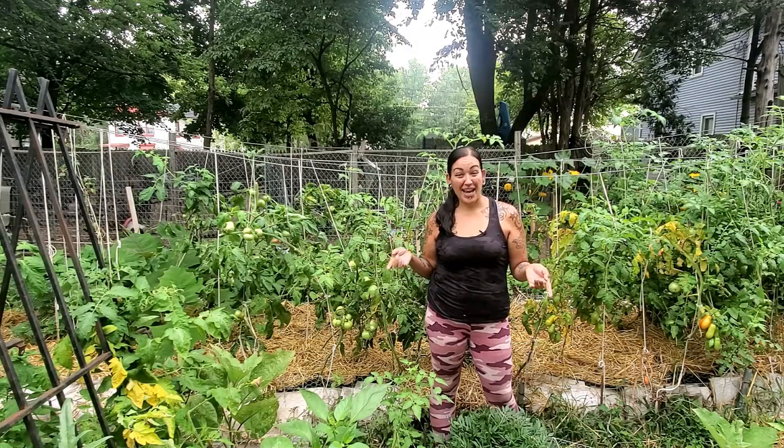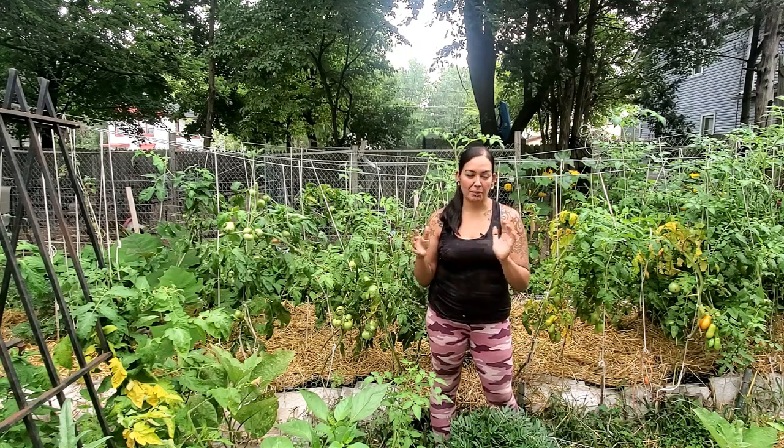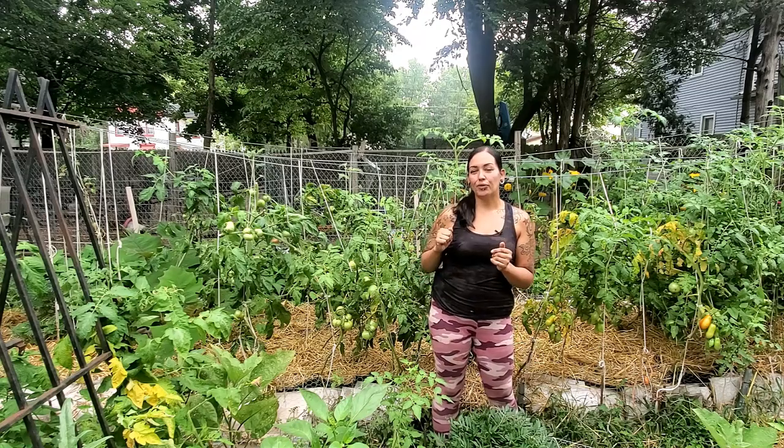Here I come to you guys with another plant problem, and this time in this video it is all about the blight. If you've ever been growing tomatoes in your garden, then we all know that at some point you're going to be touched with the blight. In this video I've got five different ways that I'm trying to keep this blight at bay, plus one little bonus tip at the end.